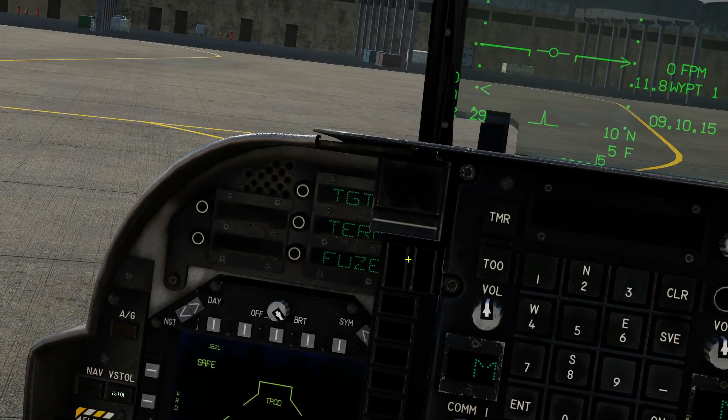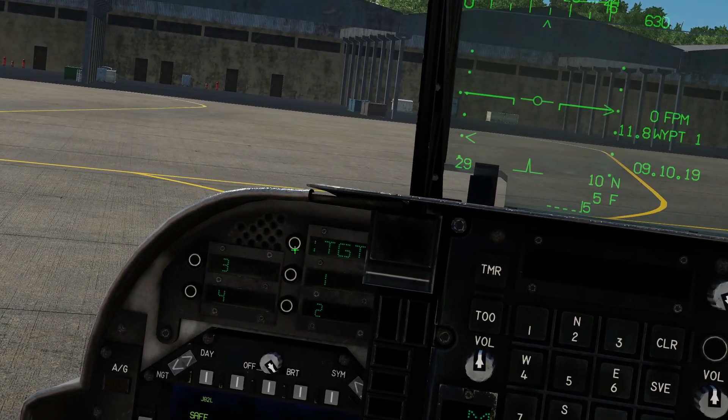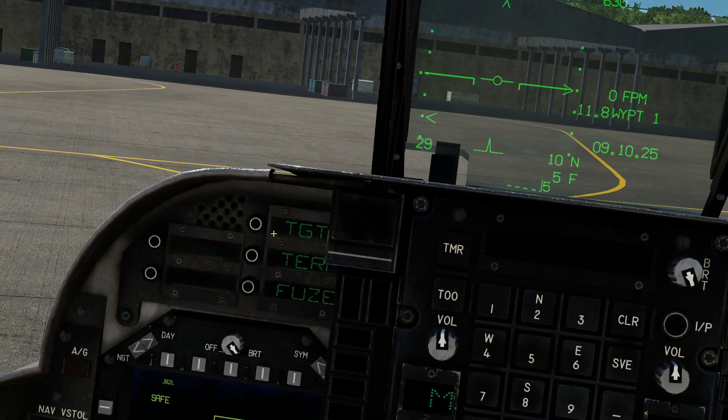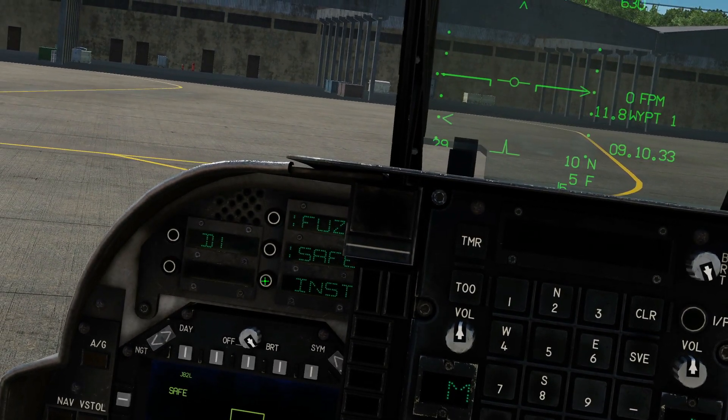On the ODU we have the same terminology and options as the GBU-38. We have the same targeting system and the same terminal options, although they're not working at the moment and will be added later. And the same fusing — safe, delay, and instant — so we're going to go for instant.